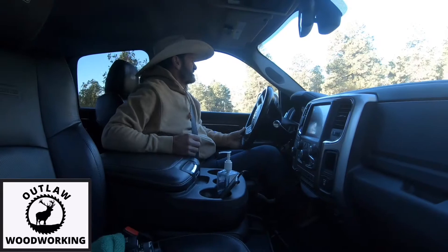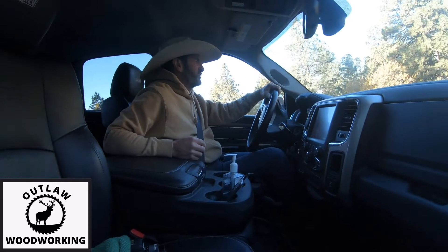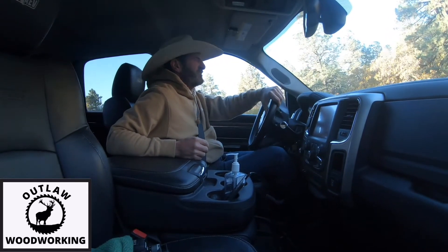Welcome to Outlaw Woodworking. If you've seen my last video, you'll know that I don't have much wood left at my house or my shop.